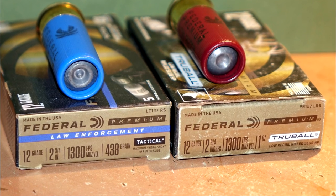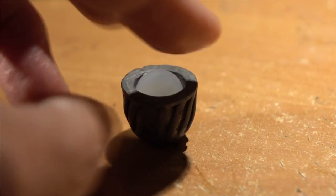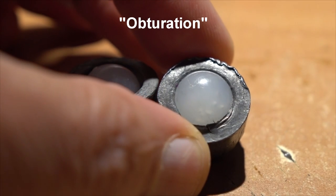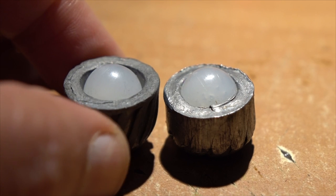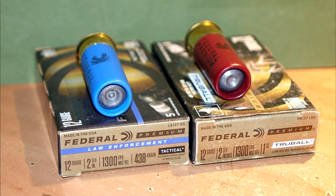Let's look at these two different types of ammo from the same company. The hollow points are a little bit different — the law enforcement slug on the left has an enhanced hollow point. Both slugs have a muzzle velocity of 1300 feet per second, and both weigh 438 grains, exactly one ounce. A true ball is a little plastic ball that goes in the cavity of the slug. It controls obturation — when a slug is fired, it compresses and expands under its own weight in the bore. The ball keeps the slug uniform and balanced during firing, adding precision and tighter grouping.